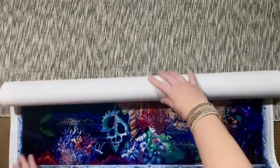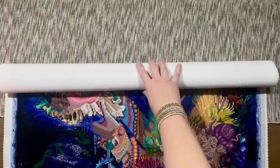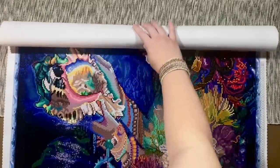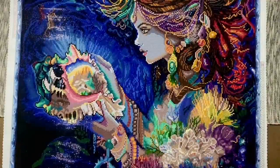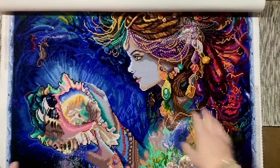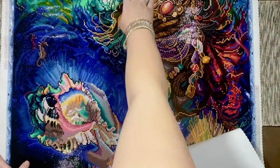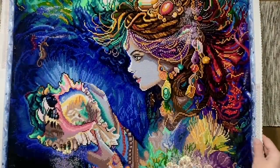The name of this kit is 'Daughter of the Deep.' Here's a quick rundown of the stats: it was 70 by 89 centimeters, had 63 colors, and square drills.